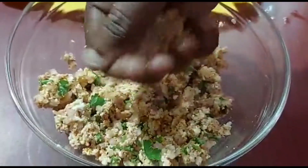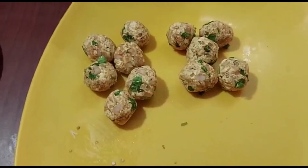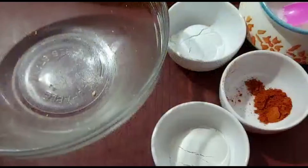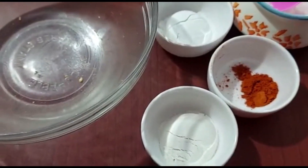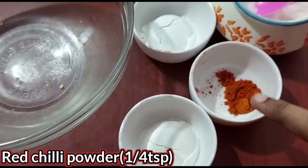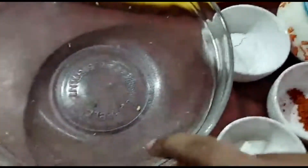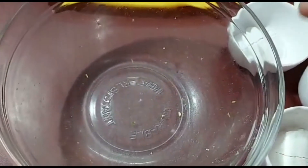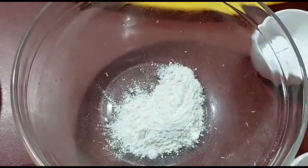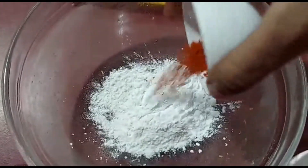Add a small flavor in the bottom. We are ready to coat with batter. For the batter: 1 tablespoon maida, 1 tablespoon cornflour, and 2 tablespoons milagai.